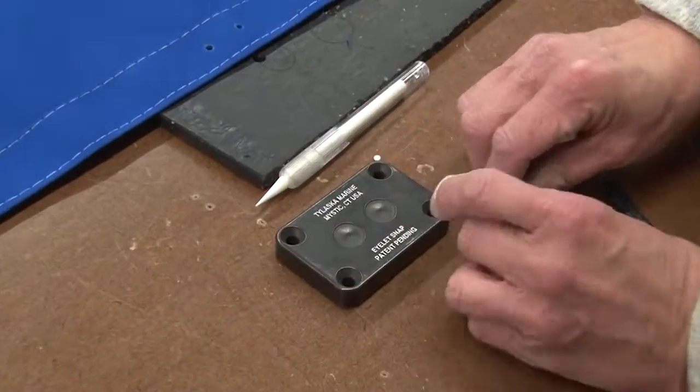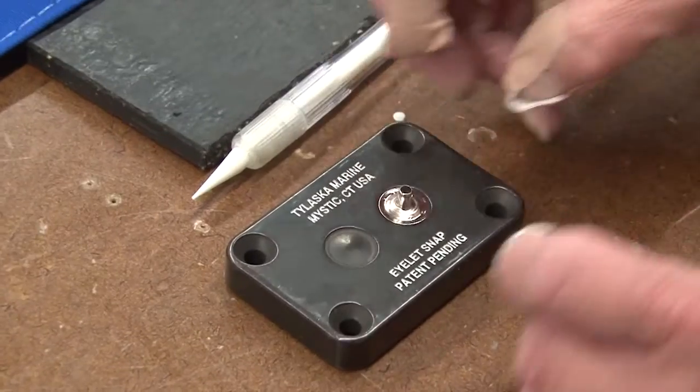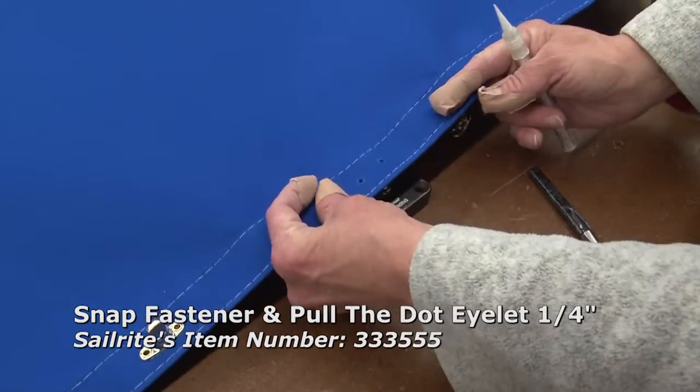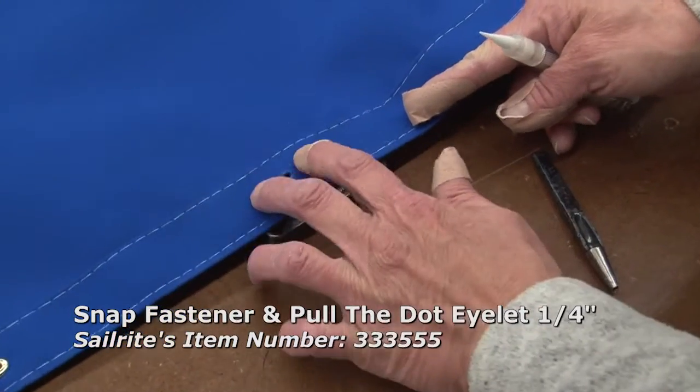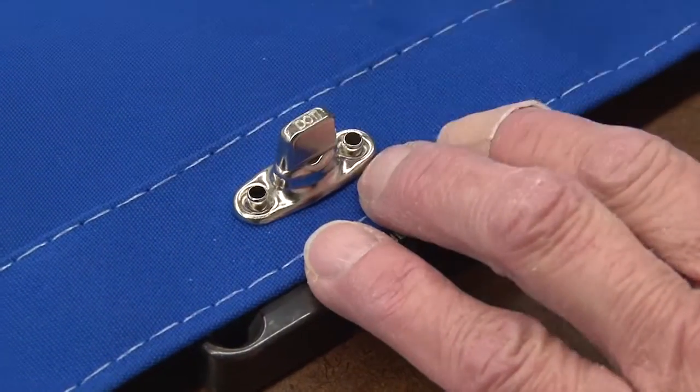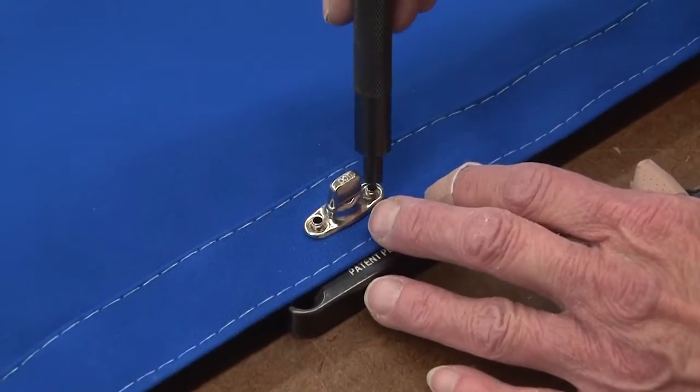Flip the Tylaska Dual Cavity Snap Fastener Installation Die over and you can install the Twistlock or Common Sense Fastener using eyelet snaps instead of button snaps. Notice again the precisely spaced dual cavities of the Tylaska die.